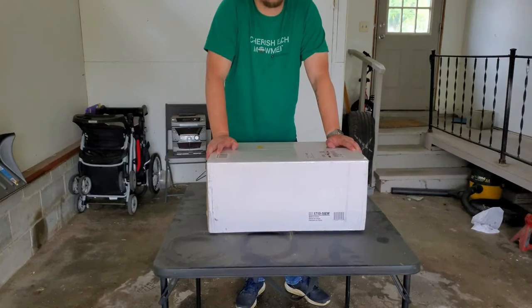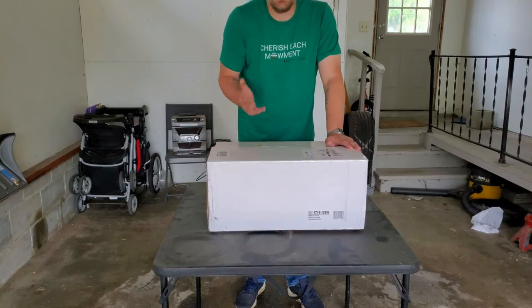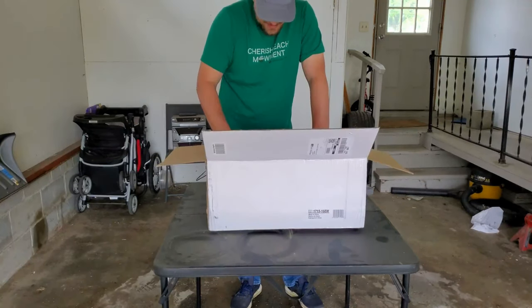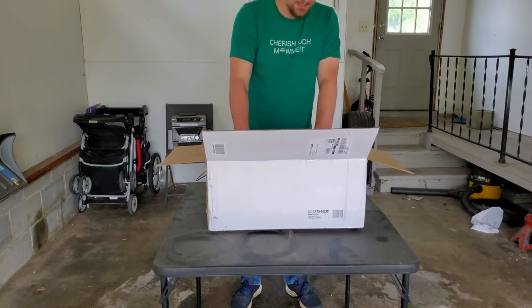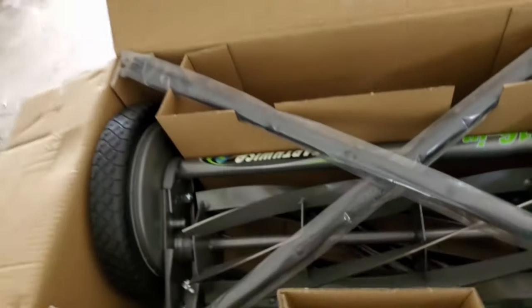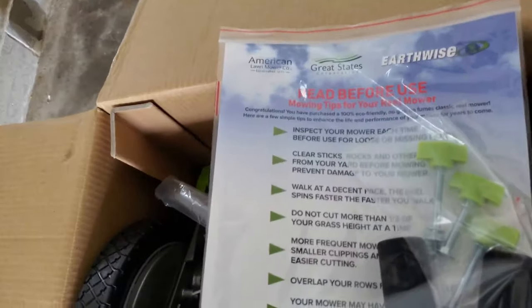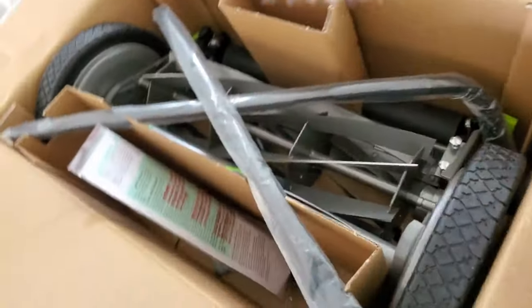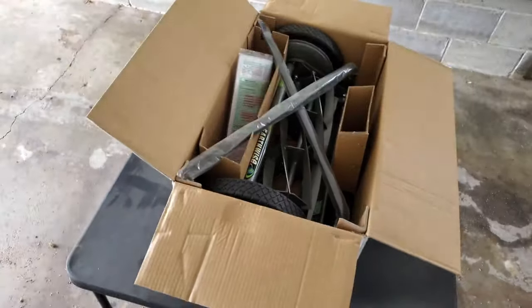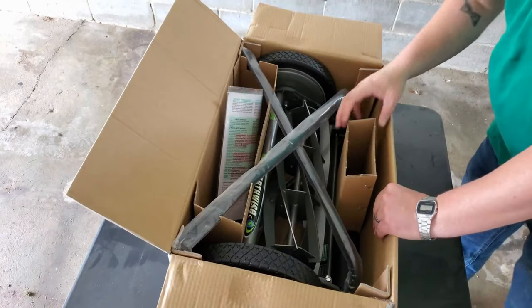It looks pretty sweet — look at this thing! It's an Earthwise — Great States, American Lawnmower Company, they're all the same thing — but it's an Earthwise seven blade. Look at that thing, there we go, that's much better. Now you can actually see it.